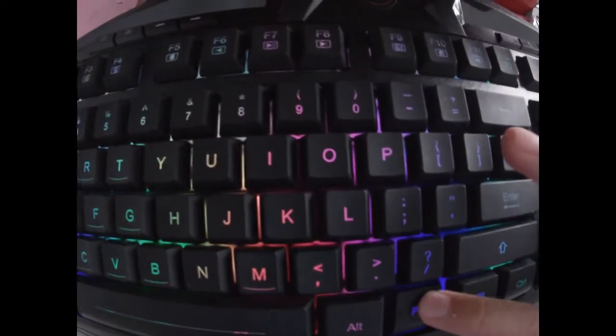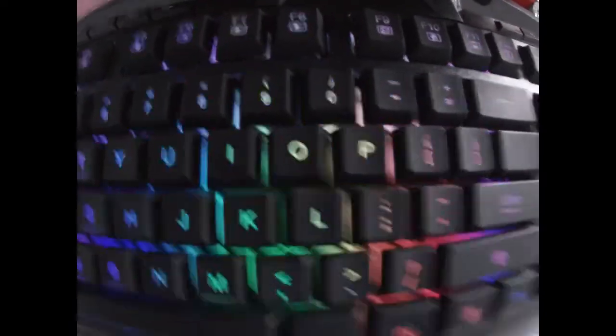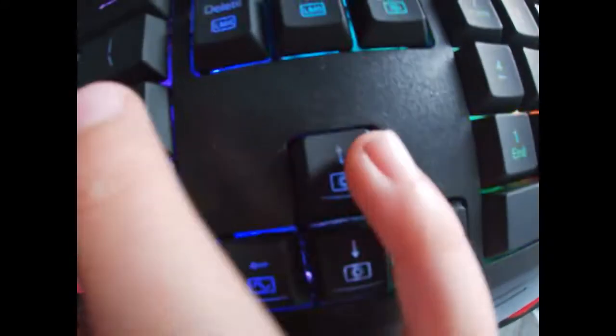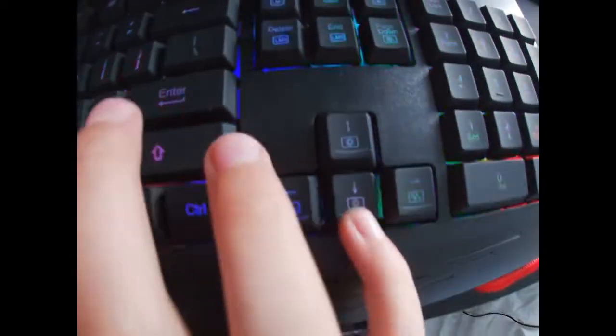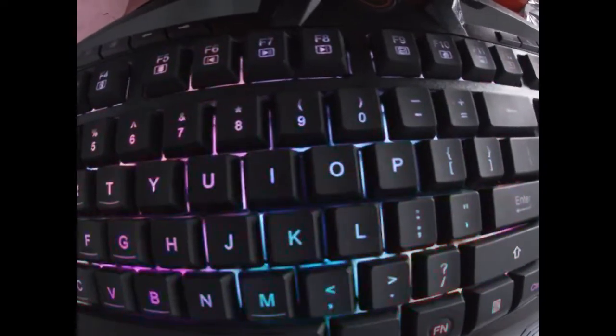So now I will show you how to adjust the brightness. To adjust the brightness you want to press Fn and the up arrow. Doing that will make your brightness go up, but I have mine at max. So then I'm going to make it go down like that, and you can have it as you watch.